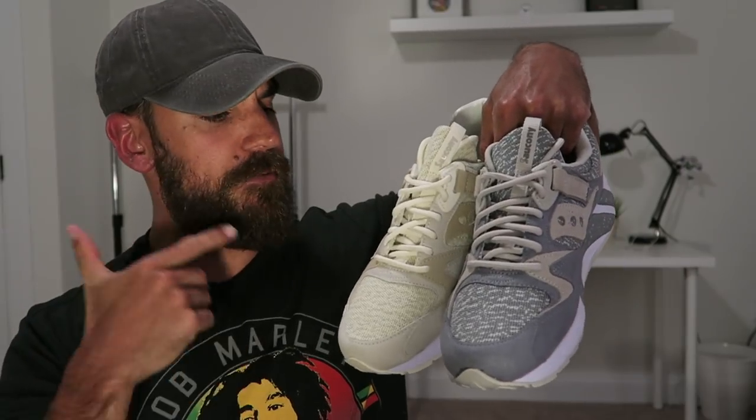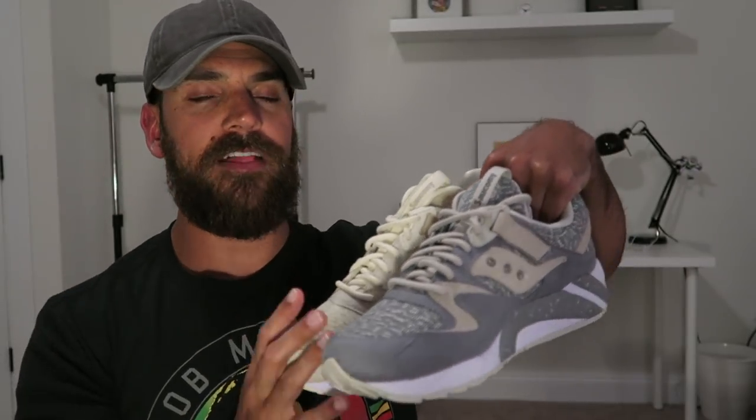Here's the cream colorway — same thing, different color suede all along the upper. Overall really clean, solid sneakers. The Grid 9000 is the most comfortable Saucony, so I highly suggest grabbing a pair for 90 bucks, especially if you're a big fan of that Yeezy knit print. As always, thanks to my guy John Carl at Saucony for sending these over. Follow me on Instagram and Twitter — links are in the description. I'm out of here, take care, peace.